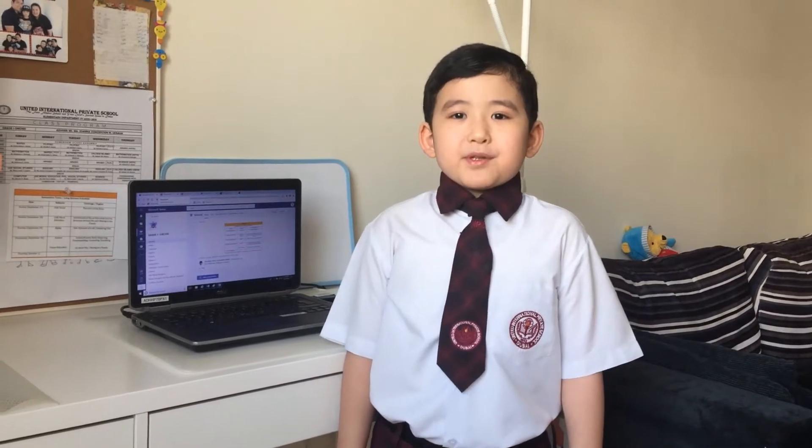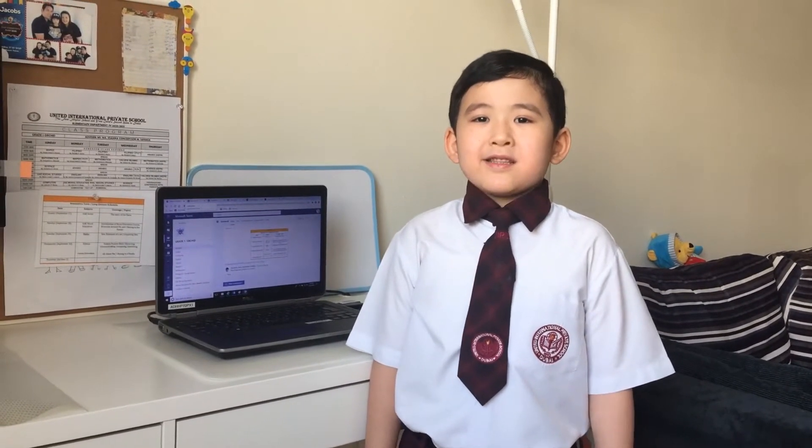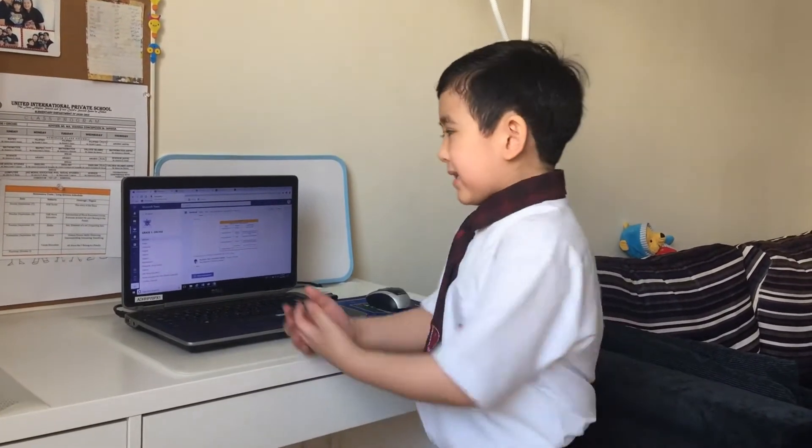Place your computer in a clean, cool, dry place like this.